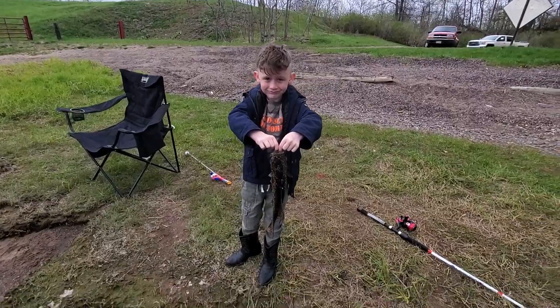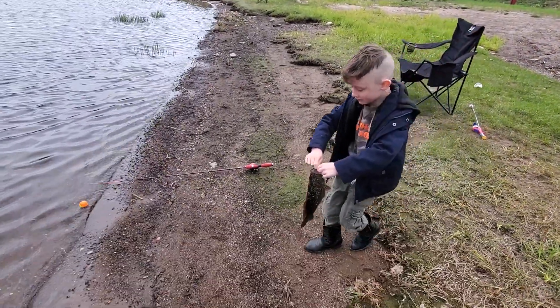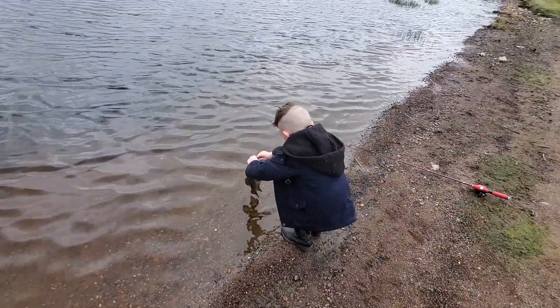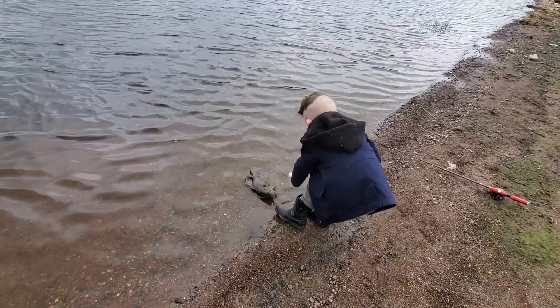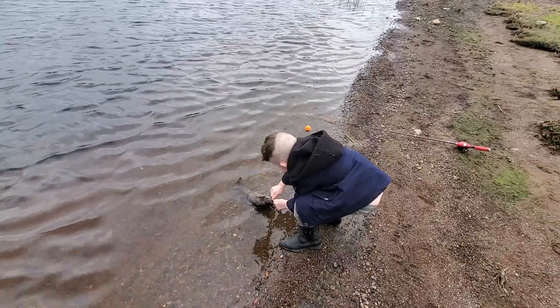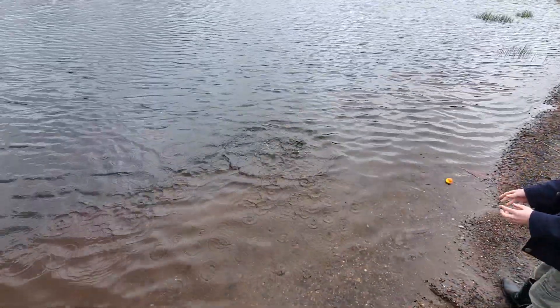All right, ready? You want to let him go? Okay. Go ahead and walk him down to the water and let him go. Drop him in there. Throw him out there a little bit. Come on, throw him out there. There you go. Good job.